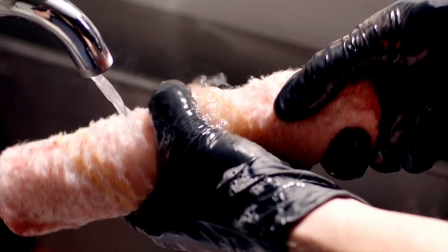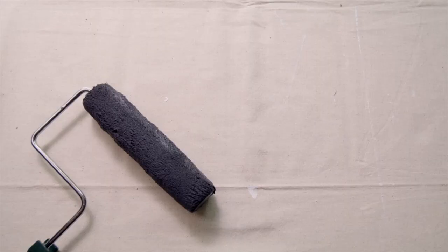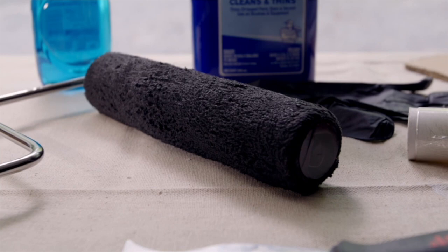You can reuse a roller at least four times or more with proper cleaning and storage. Gather these supplies before you start painting so that you can be ready to clean as soon as you've completed your job.